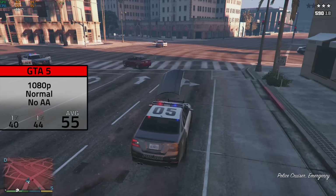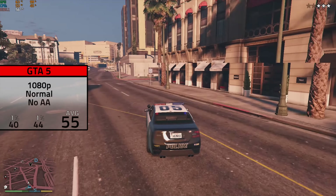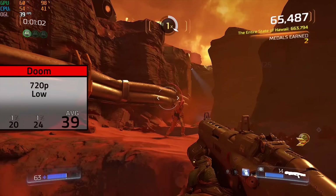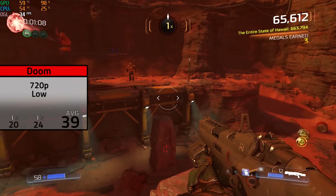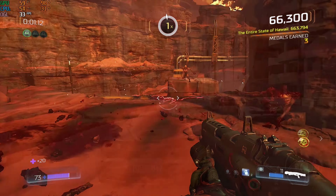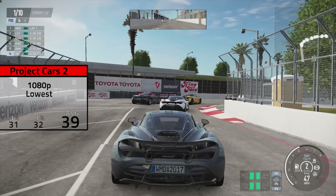GTA 5 followed, and in 1080p with normal settings and no anti-aliasing, I averaged an impressive 55 FPS, and as you can see, it stayed pretty consistent because the 0.1% low only went down to 40. Doom was up next, a very GPU-dependent game, and in 720p with low settings I could only average 39. Keep in mind it was still definitely playable if you wanted to, but this game had the GTX 650 begging for mercy.